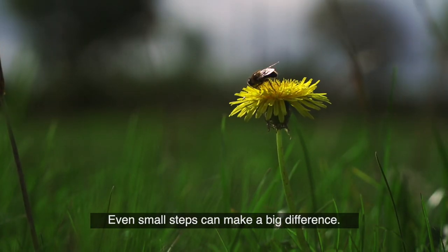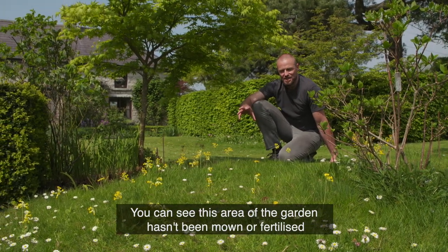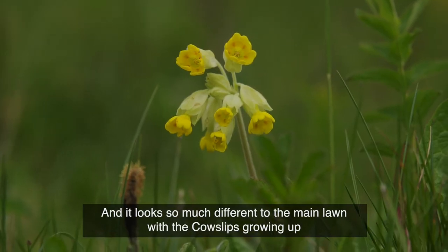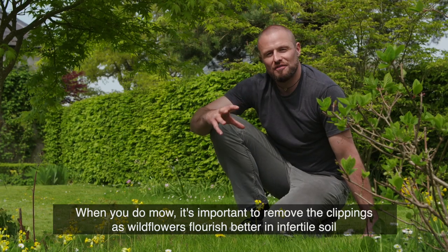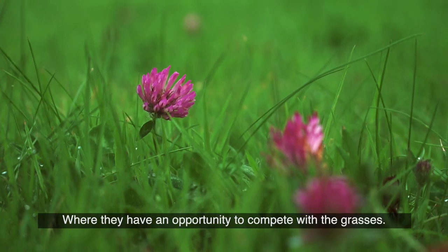Even small steps can make a big difference. You can see this area of the garden hasn't been mown, hasn't been fertilized, and it looks so much different to the main lawn — you can see the cowslips growing up. When you do mow, it's important to remove the clippings because wildflowers flourish better in infertile soil where they have an opportunity to compete with the grasses.